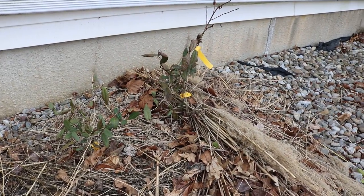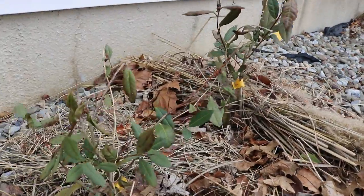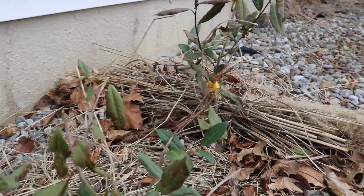Hey everyone, this is Ross and you're looking at Camellia sinensis. This is the plant that makes tea — green tea, black tea, white tea.